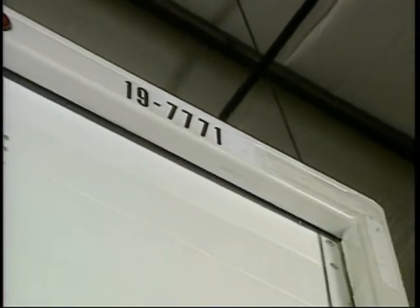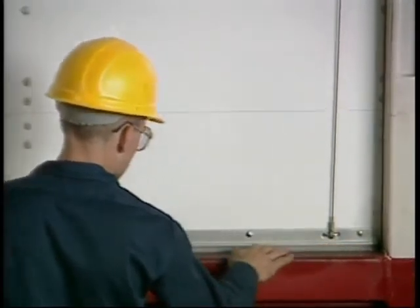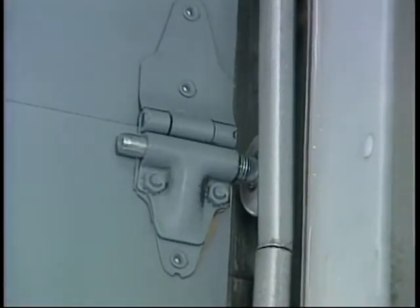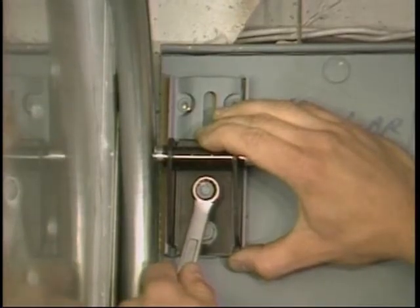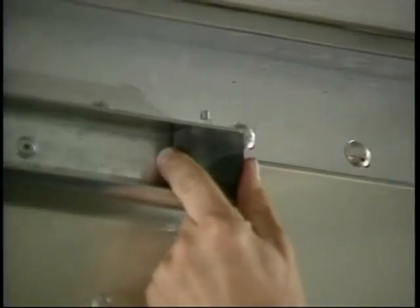Also, check the top, bottom, and side seals to see that they're in position and in good condition. Moving to the inside of the unit, be sure all rollers and hinges are in place and fastened securely. Check the bottom and top fixtures, making sure the top adjustment slide is in position and fastened tight. The track should be straight and free from damage with the rubber track stops fastened in place.